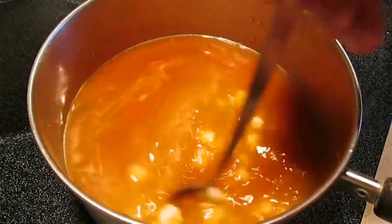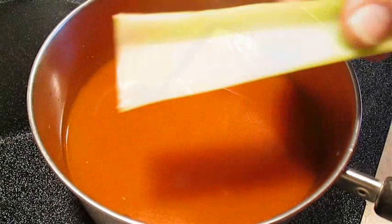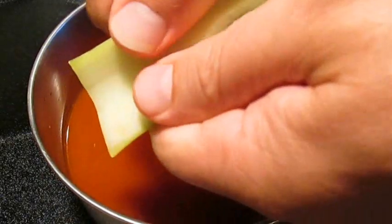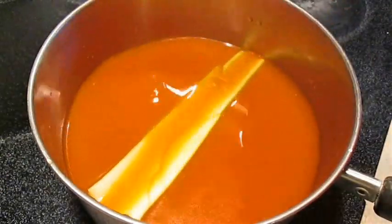Once you give this a real good stir we're going to come back and add a stick of celery. We don't want chunks of celery in this so we're just going to break it down the center so it can release flavor as it cooks.